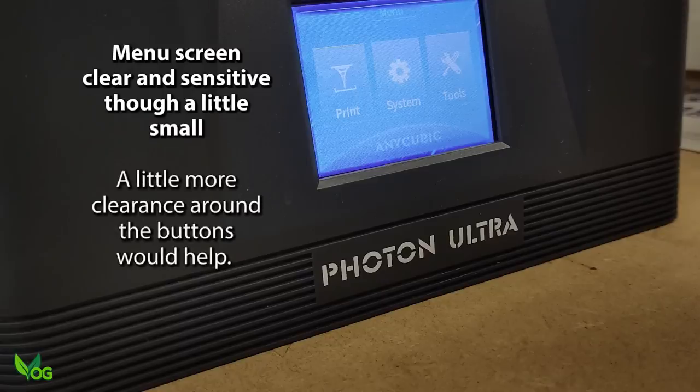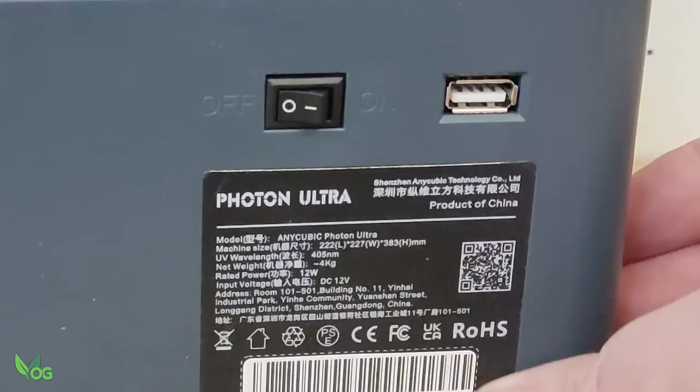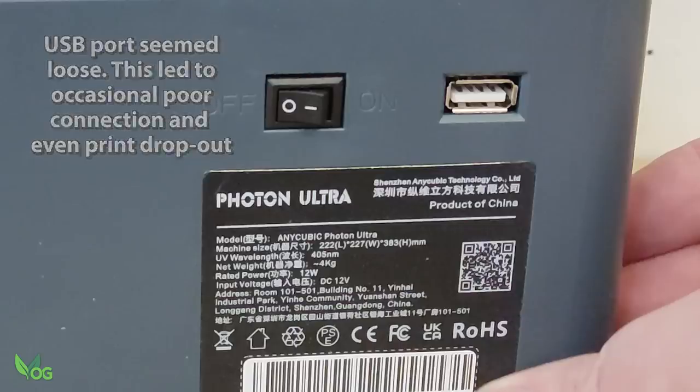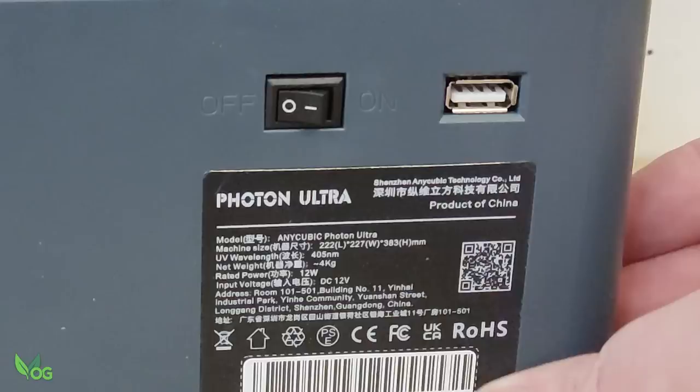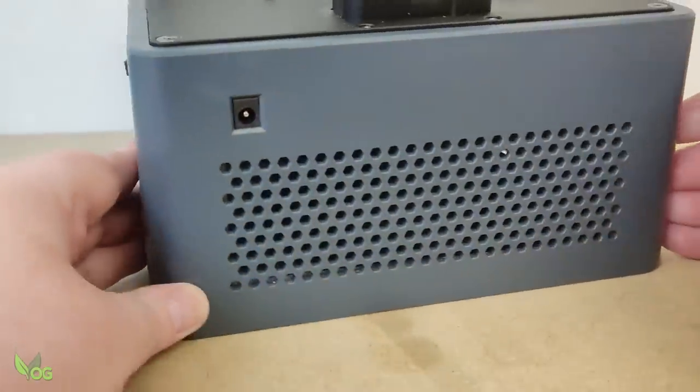I have reported this to Anycubic and I'm confident this is a UI issue that can be easily resolved, so it should be far better on the finished product. Similarly, I had issues with the USB port — it's just a little loose. Sometimes it doesn't recognise the stick, and one time a print failed with the error 'USB stick removed' when in truth it was still there. I've reported this problem and knowing Anycubic, that's the last we'll hear of it.